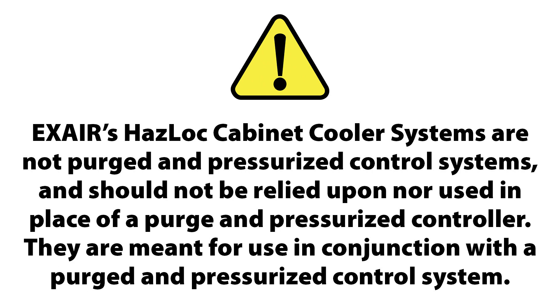EXAIR's Haslock cabinet cooler systems are not purged and pressurized control systems and should not be relied upon nor used in place of a purged and pressurized controller. They are meant for use in conjunction with a purged and pressurized control system.